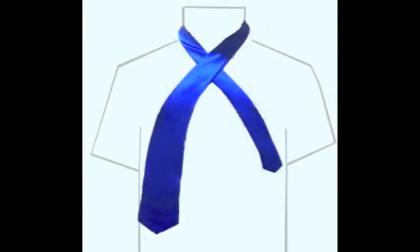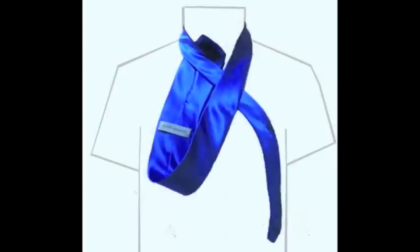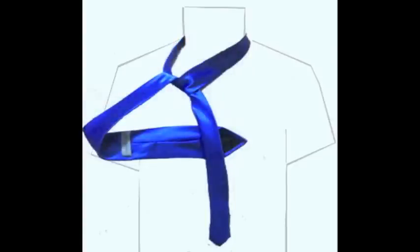Bring the wide end of the tie over the shorter end. Pull the wide end up through the middle hole between your neck and the tie. Once through, bring the wide end over to the right. Then bring the wide end behind and underneath the narrow end and over to the left.